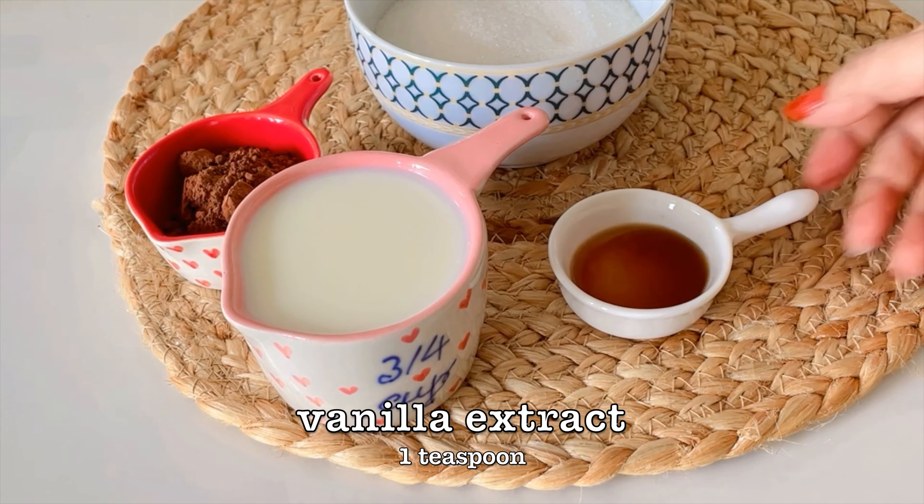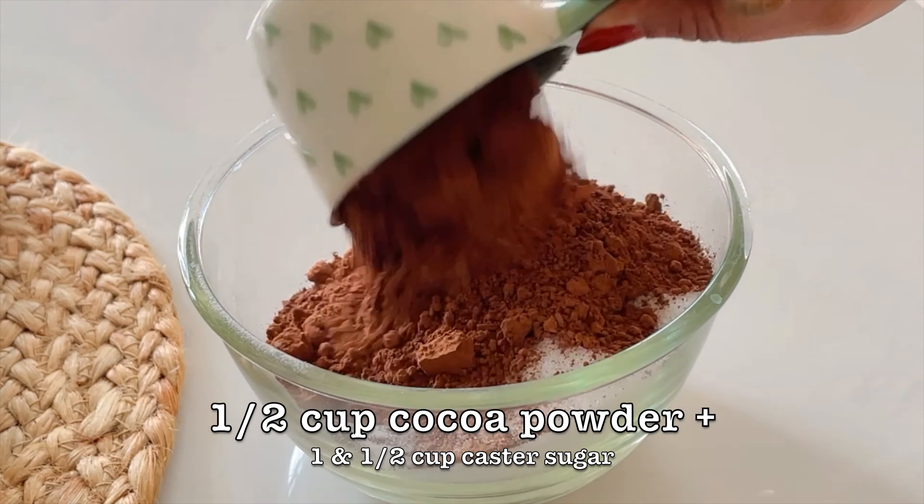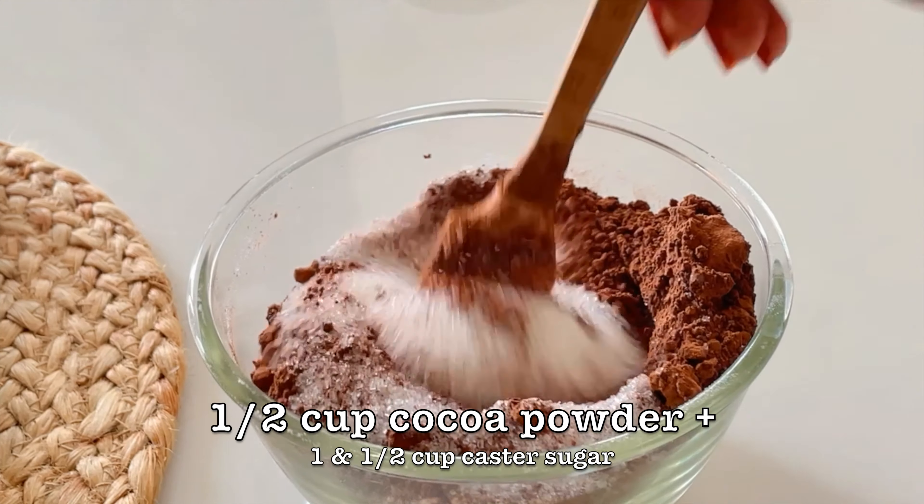Namaste, I am Dipali Ori and today in my kitchen we are going to make a delectable chocolate cobbler, a very chocolatey recipe, very easy to make and this is going to be loved by everyone in your family. So without further ado, let's get started.